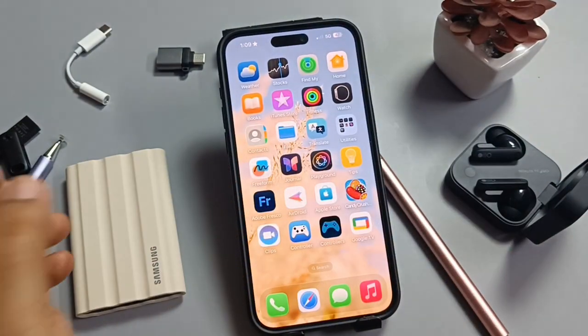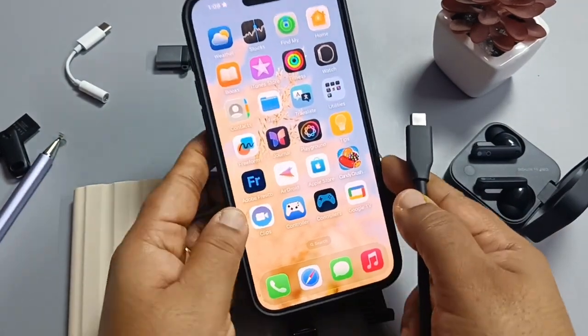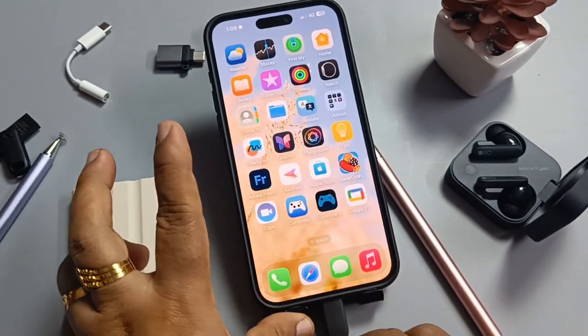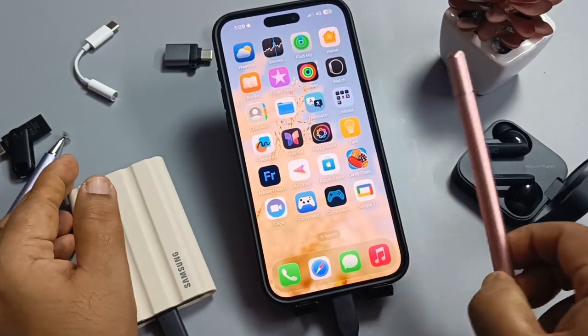Let me show you how to connect this. First of all, I am going to connect to the SSD, and now at the other end I am going to connect to the phone — simply like this. After connecting, you can see a blue light on your SSD.